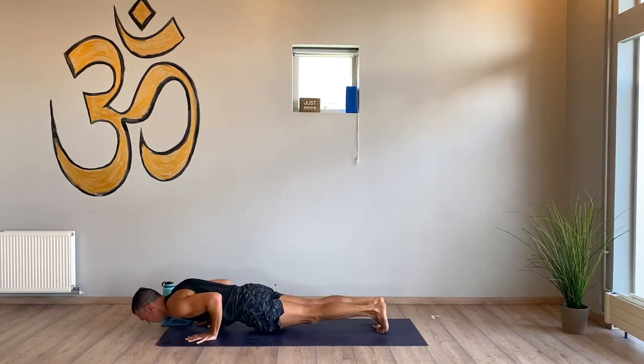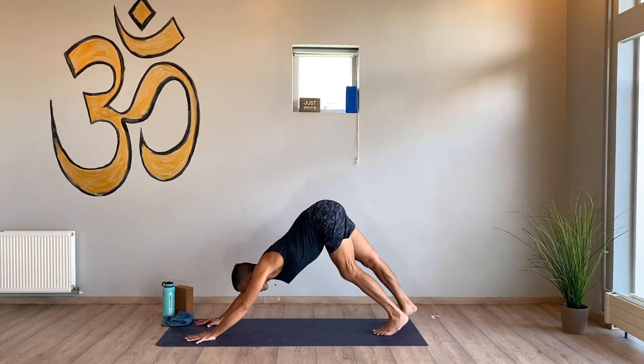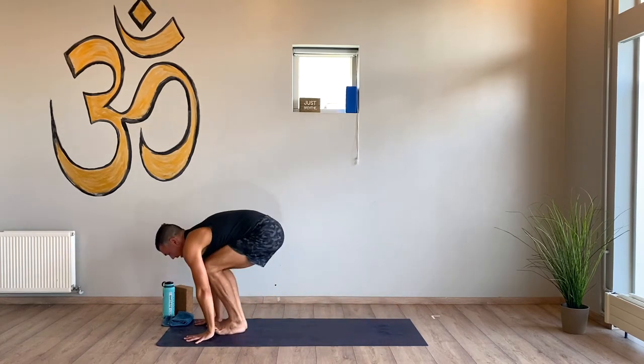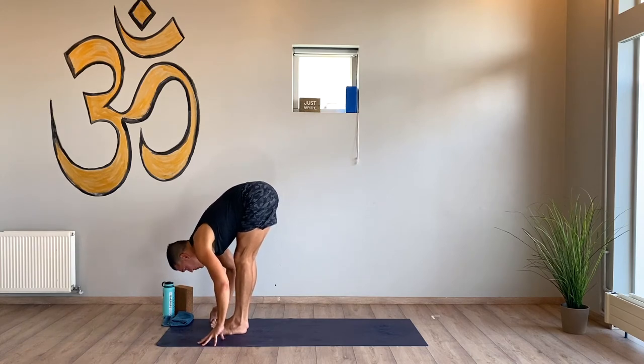Shoot back, low plank, upward facing dog, down — upward facing dog. Under your toes, bend your knees, hop to the top of your mat, halfway lift, and fold. Sweep all the way up.